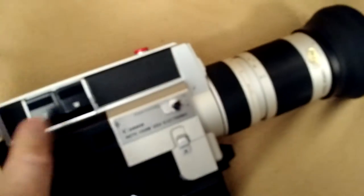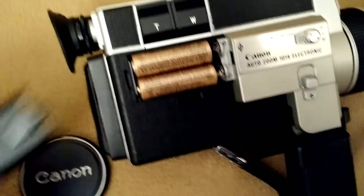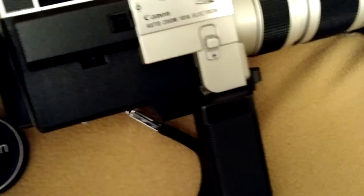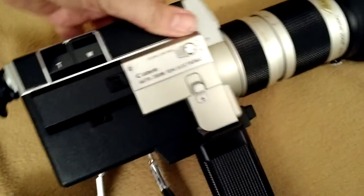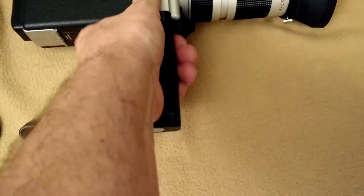Like I said, this is a nice clean camera. Clean battery compartments. Another battery compartment in the handle. Film compartment — again, nice and clean. And a folding handle as well.